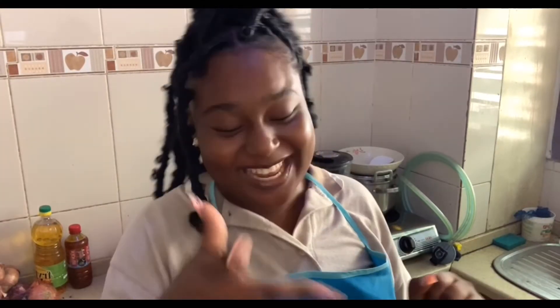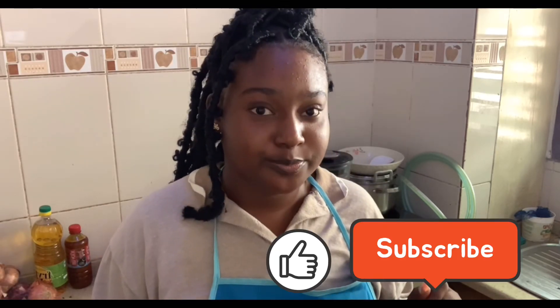So guys, that was the end of the video. I prepared granite soup and chili sauce. Thanks for watching and I promise to post more content soon. Bye guys!